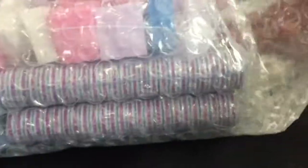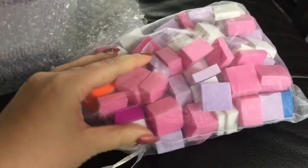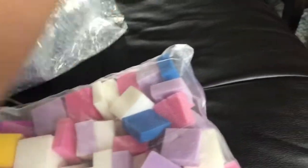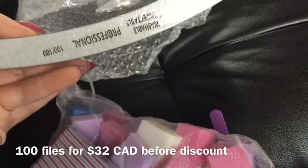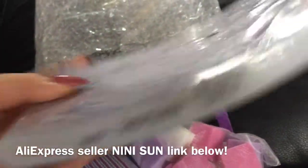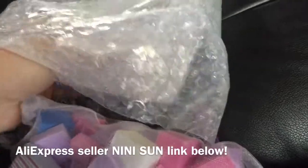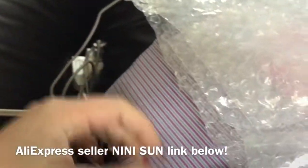I thought I'd throw this clip in — this is just me opening my mail on my couch the next day. There was a sale on AliExpress and I wanted to try these little buffer blocks. They were on sale for a really good price — I'll insert the price on screen when I find it. And then I got like a hundred nail files. I'm always stocking up on these, especially if they're on sale. They were on sale plus I had a coupon. They also threw in two tiny little itty-bitty files as well.